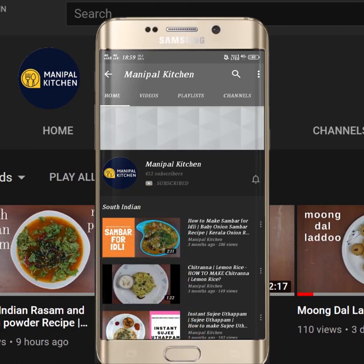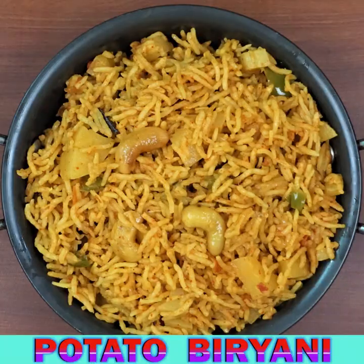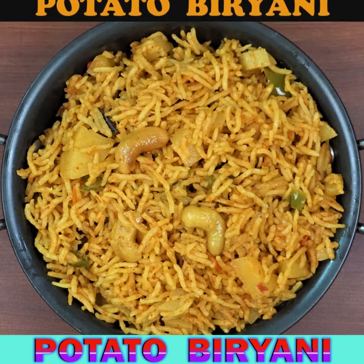Subscribe now and press the bell icon to never miss an update. Hi, hello friends, welcome to Manipal Kitchen. Today I would like to share the recipe of potato biryani — potato being the king of vegetables and the favorite of all.